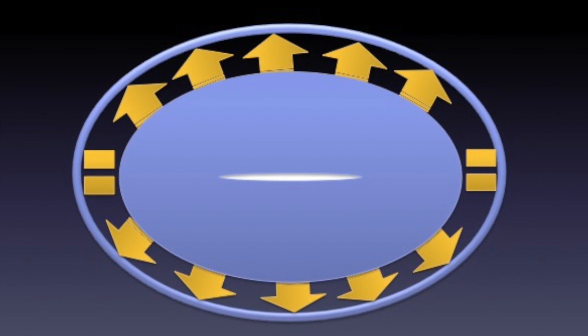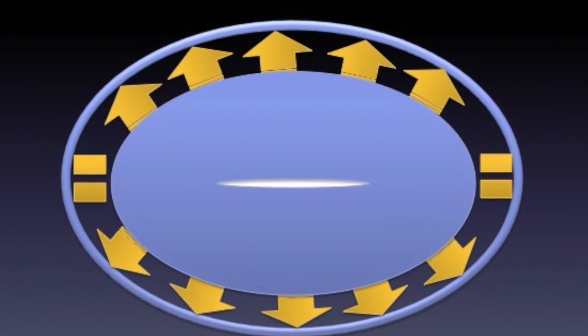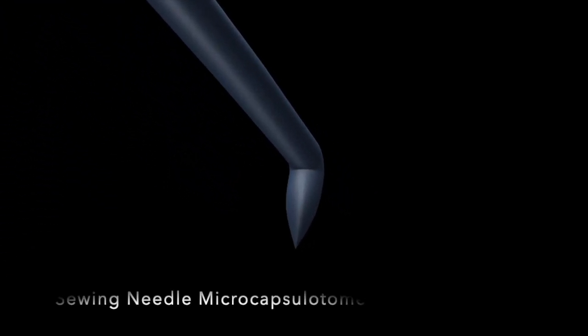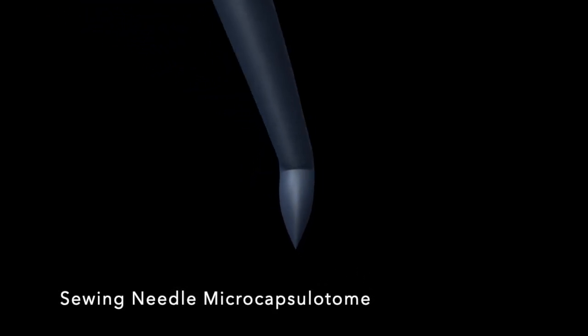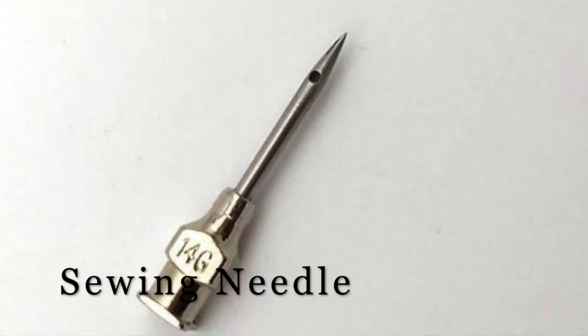Since the discontinuous linear cut created by the bent sharp tip hypodermic needle or with the rhexis forceps to initiate the capsular rhexis is the point of genesis of the Argentinian flag sign, we designed and developed a new tool, the Sewing Needle Microcapsulotome. The tip of the Sewing Needle Microcapsulotome is similar to a sewing machine needle system: round pointed with a very short bevel.